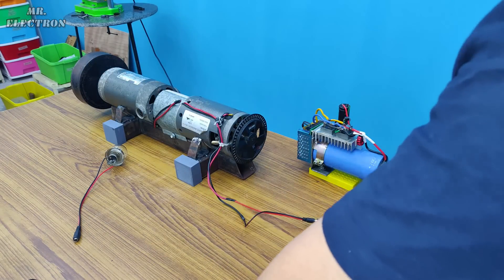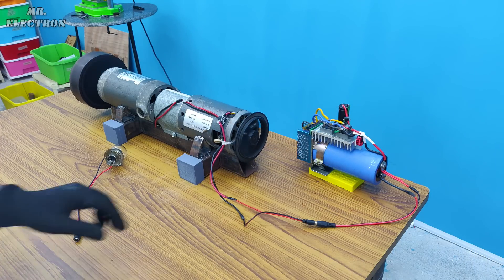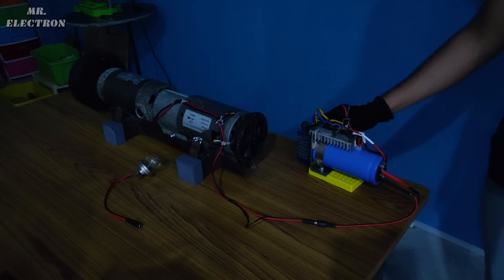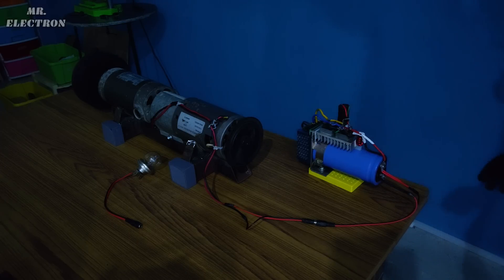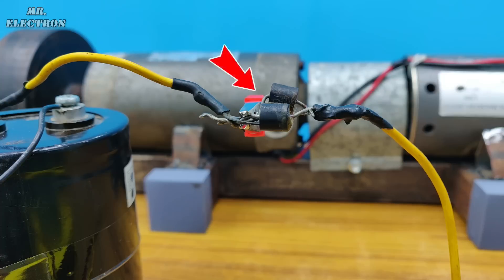Let's connect the motor to the controller and start turning it on. Now let's disconnect and connect to the bulb quickly. Let's turn off the lights. Okay, turning it on... The bulb got fused — too much voltage.